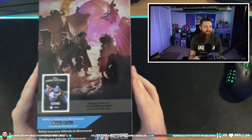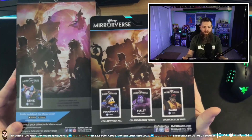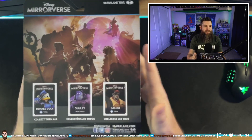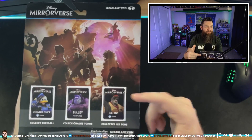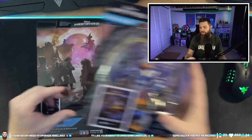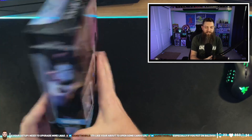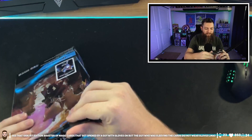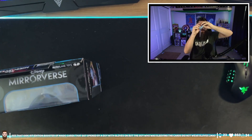So we've got the Mirror Verse toy — you can see on the back here, this is just Genie. If it were part of a line with only one when Genie was released, you'd see the other cards. We opened up Blue a couple streams ago. We got Donald this time; Sully will come on a future stream. The characters are pretty cool, they're really detailed — they are McFarlane Toys.